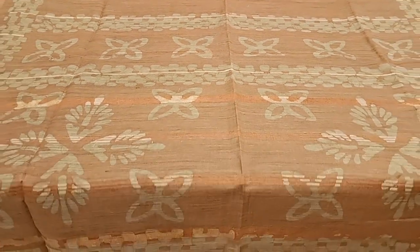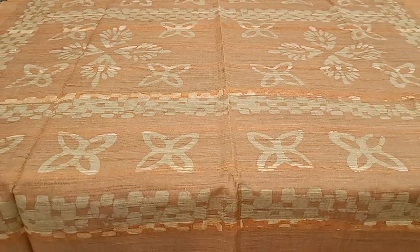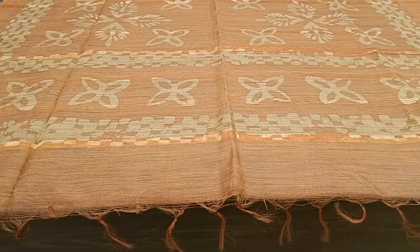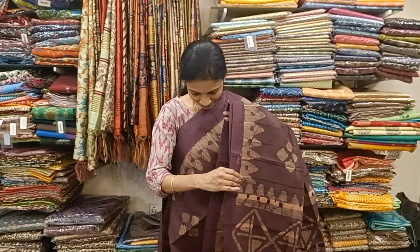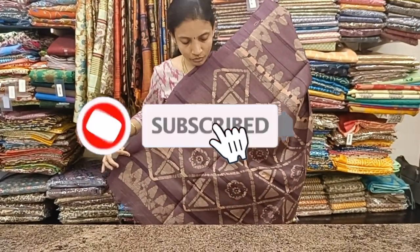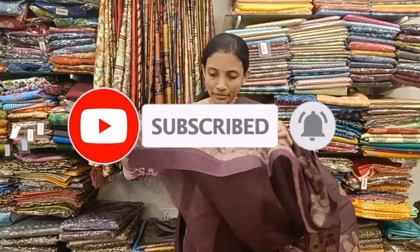Another flower block print in the same rust orange color. Here is the printed pallu. It comes with a plain blouse in the same rust orange color. Next is a beautiful nagaparam color with a block printed body and block printed pallu, plain blouse with block print and thread woven borders, priced at 1050.